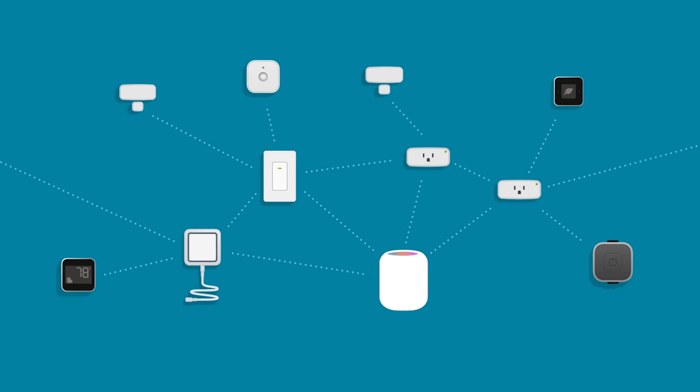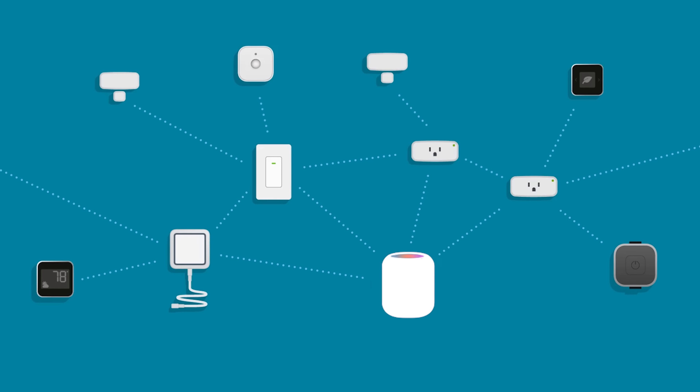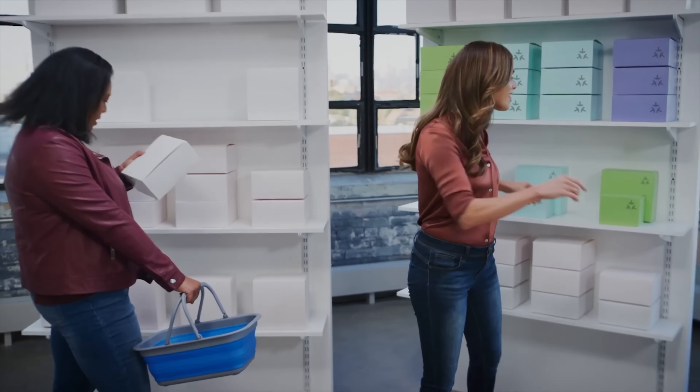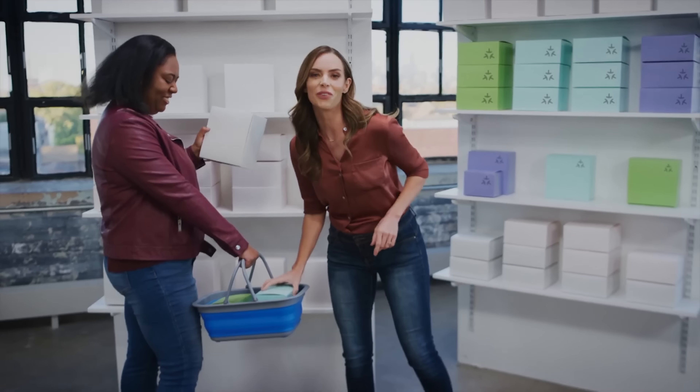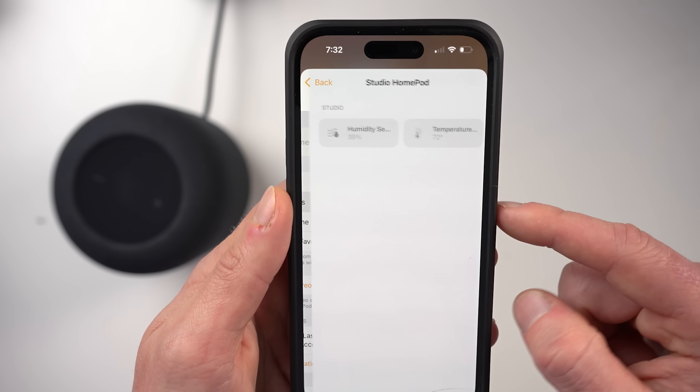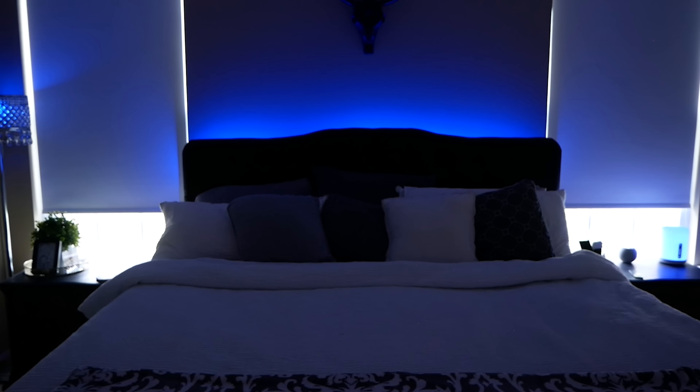This HomePod has Thread built in — unlike the first generation — meaning it can act as a Thread border router for your Thread smart home products. It also has support for Matter, the new smart home standard we'll see much more of this year. With Matter, you can buy anything with that little Matter logo and feel confident it will work with your smart home, regardless of platform — Google Home, Amazon Alexa, SmartThings, or Apple Home. We also now have a temperature and humidity sensor, so you can ask Siri for the temperature or humidity, check it on your phone, and even use it for smart home automations.